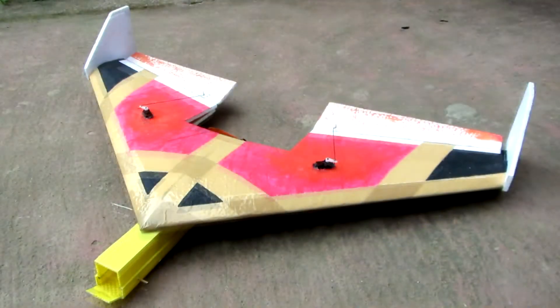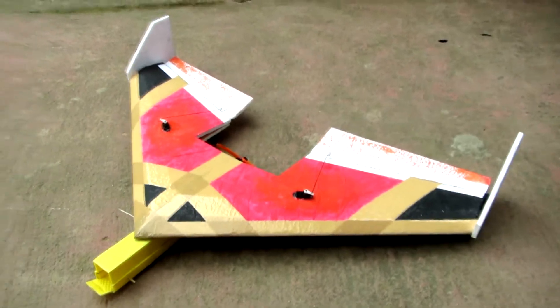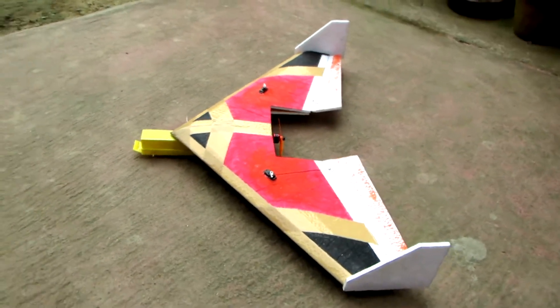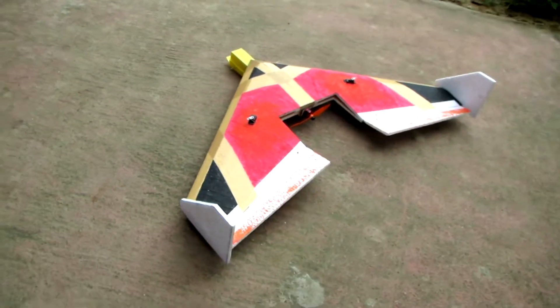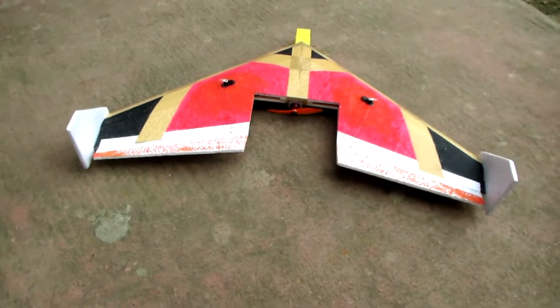Hi everyone, welcome here. Today I am here with my new scratch build FT Mini Arrow. I made a modification in it — in the original model the fuselage is situated at the top of the wing, but here I fixed it at the bottom of the wing for more stability.